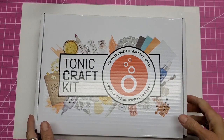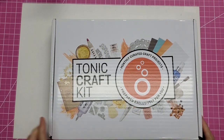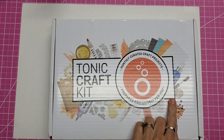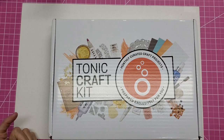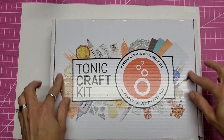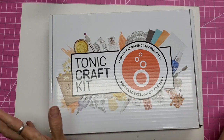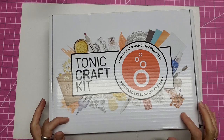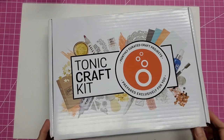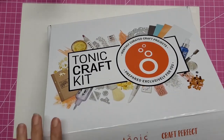Hello, this is Lolly and welcome back. I subscribed to the Tonic Craft Kit, which is a monthly curated craft projects prepared exclusively for you. This is craft kit number 38 — the first one I have subscribed to. I subscribed because I saw the sneak peek and I really wanted the die set. When they announce the set, you have time to either subscribe or buy just the one individual kit, but I decided to subscribe and try it out. Let's take a peek — I have not opened it yet.